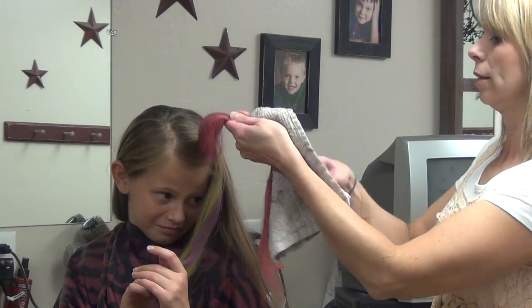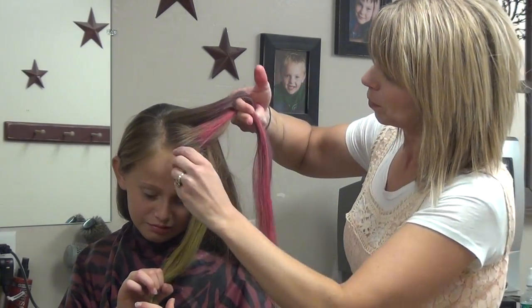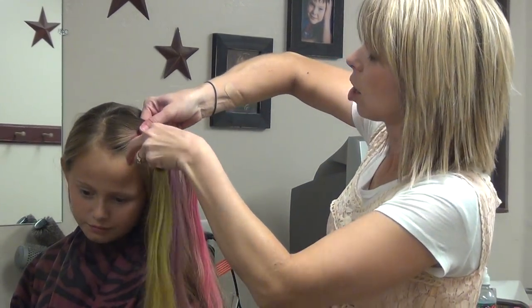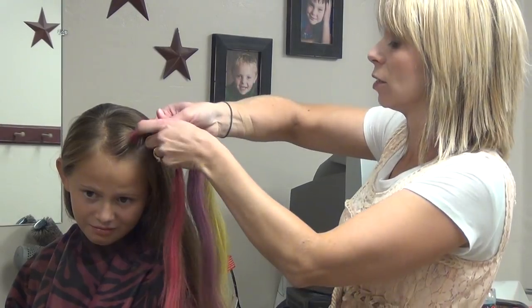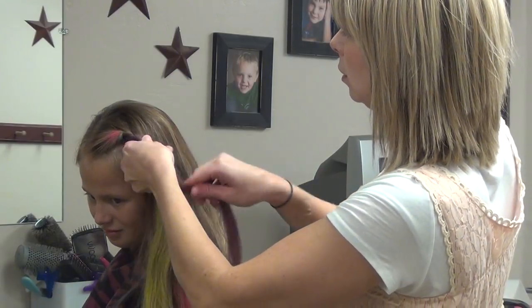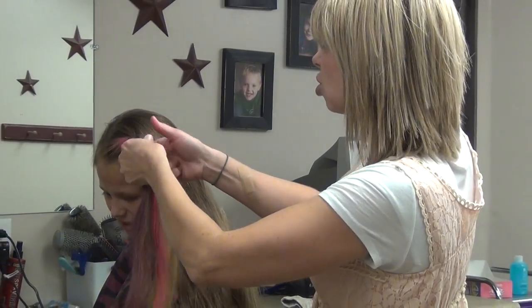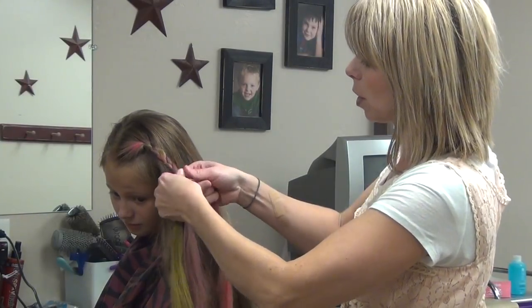Now we're going to braid these guys — this is going to be fun. Try to keep these colors separate. So I'm just going to start my braid with them. The fun thing about the chalk is it's not permanent. Ashlyn loves color things like this in her hair, and it's nice because you don't have to do anything permanent with it. It washes out, and you can't even tell it was there when you're done with it. Now I have seen artist chalk used also for this, but this chalk is specifically for hair.